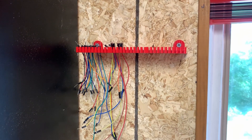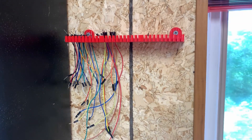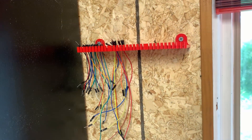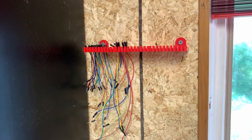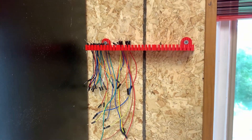In today's video, I'm going to be showing you how to organize your electronics workspace. You might hear some 3D printing sounds in the background because I'm going to be 3D printing something, so just take that into consideration.